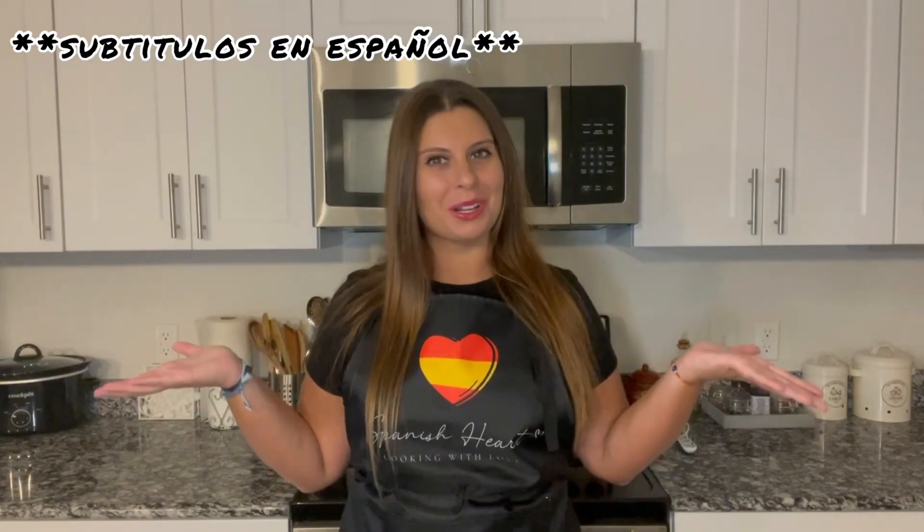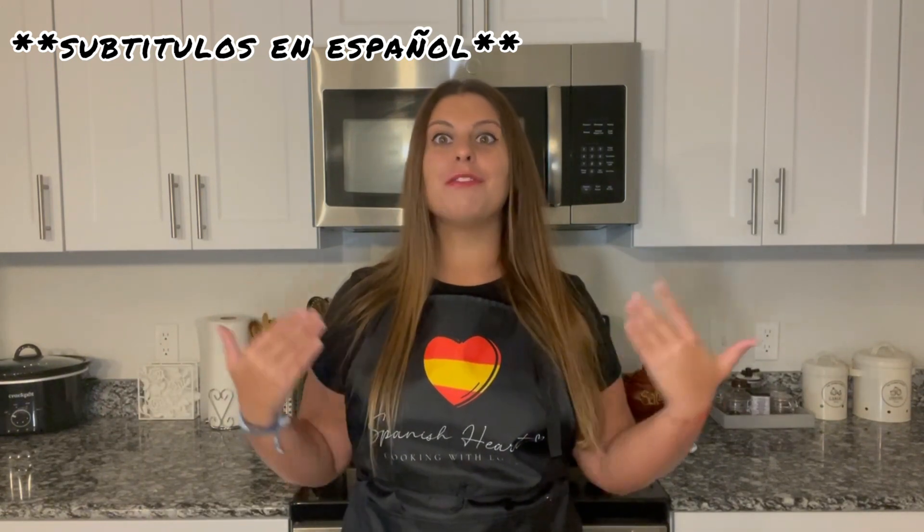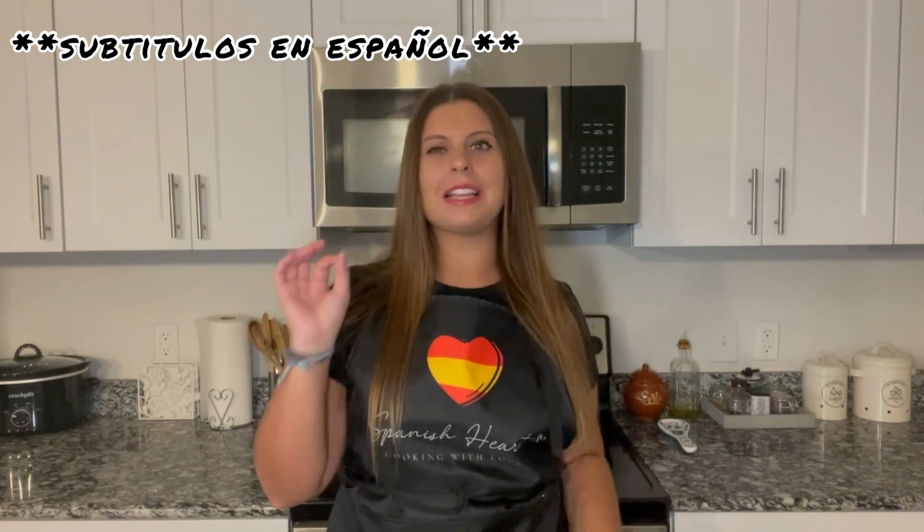Hi everyone! Welcome back to Spanish Hard Cooking with Love and welcome back to my kitchen. If you don't know me yet, my name is Maria, I'm from Sevilla, Spain and I'm here to teach you some recipes with a Spanish touch.